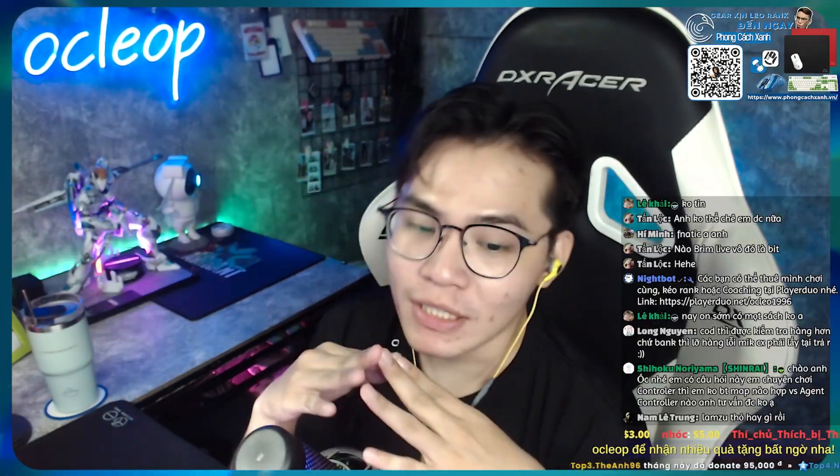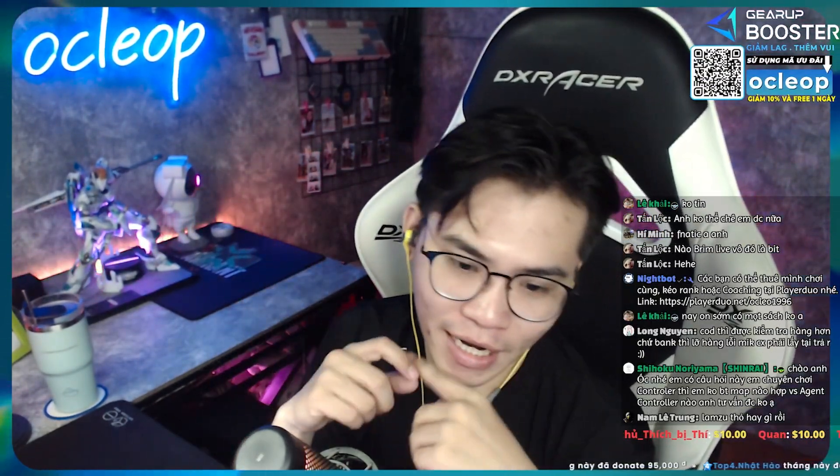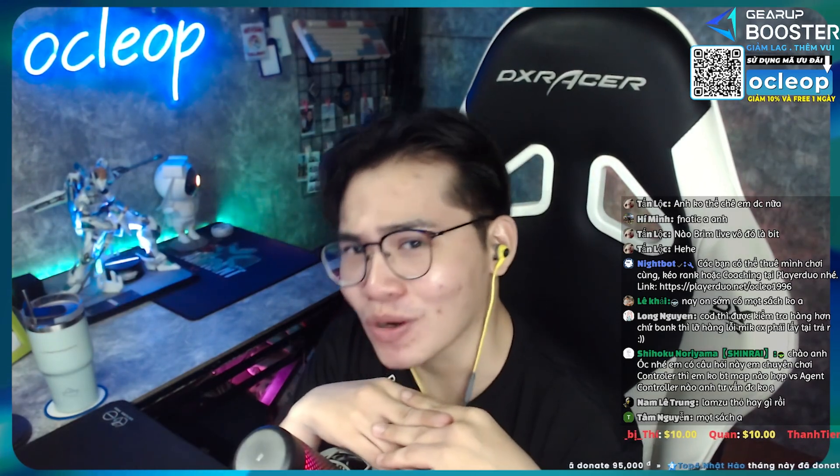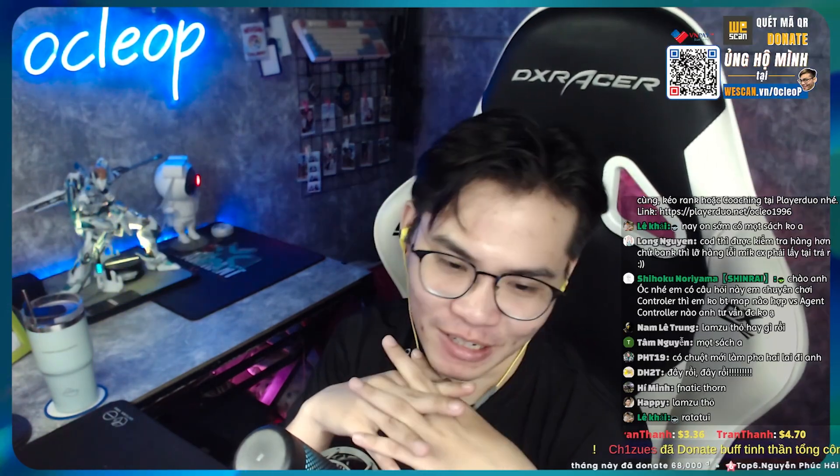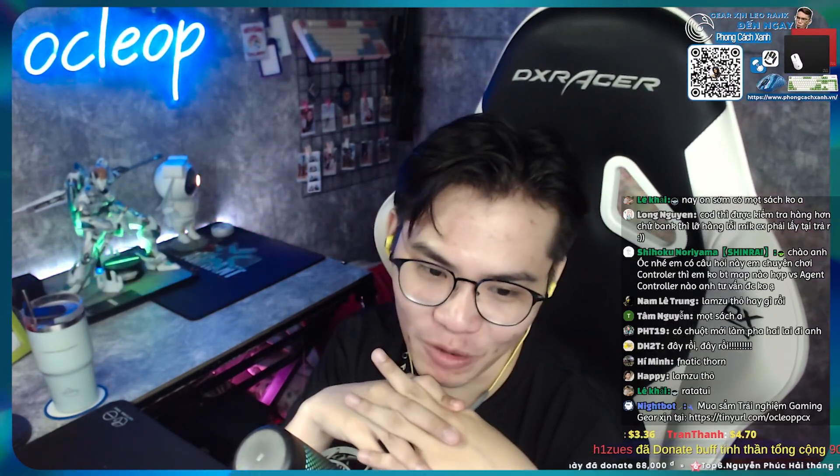Rồi thì nói chung là không bo nữa. Tôi sẽ lấy con chuột đó ra. Trước khi tôi lấy con chuột đó ra, thì anh em thử dự đoán coi con chuột đó là con chuột gì. Tôi sẽ gợi ý: đây là con chuột wireless. Rồi anh em mau dự đoán xem anh em sẽ đoán được đúng không.